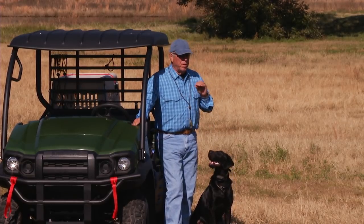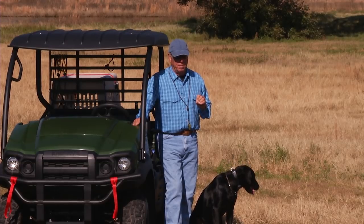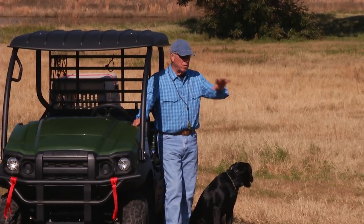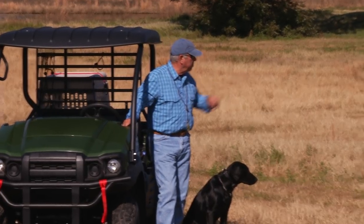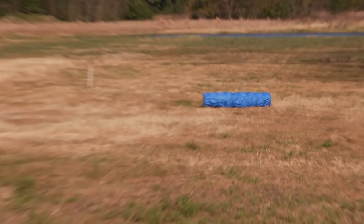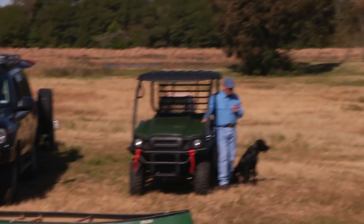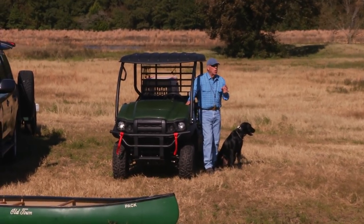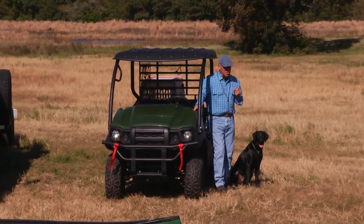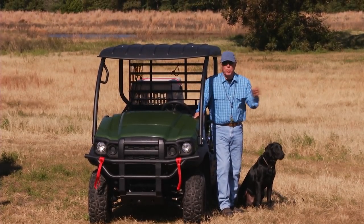A lot of people say they do the hurdle drill, but the hurdle drill can be much more than meets the eye. I like to start with a hurdle — like that beautiful blue hurdle out there. It's blue because it represents a piece of water. The hurdle drill teaches lots of stuff. It starts with: if there's an obstacle and you don't go around it, you go over it.